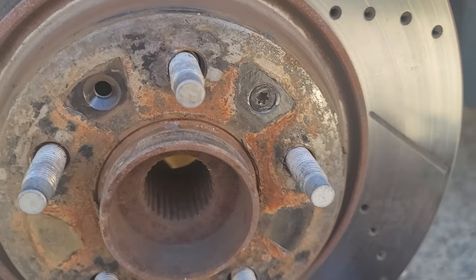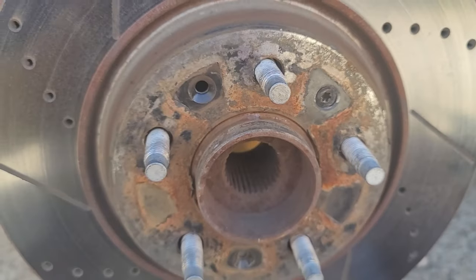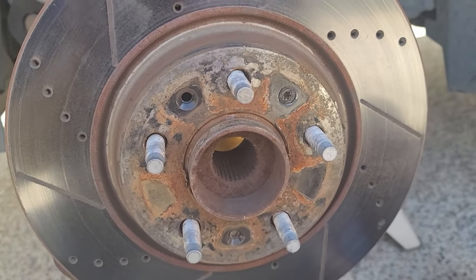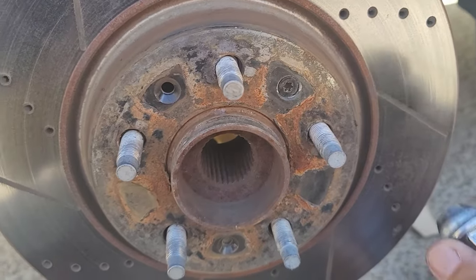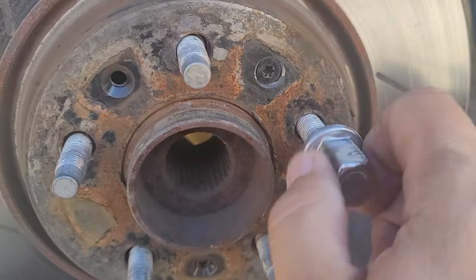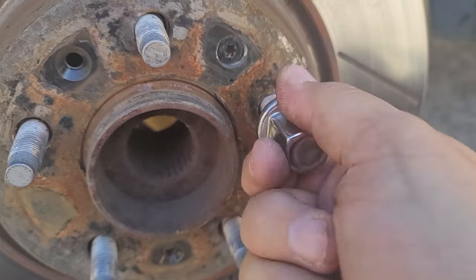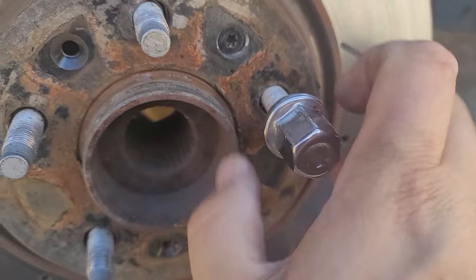I got the wheel off and actually took the caliper off as well — it's kind of hanging there. If you don't know how to do that, I actually have a video that shows how to change the calipers and brakes. It's pretty simple, just two bolts in the back. But anyway, here's the problem. This one, as you can see when I put it on, goes in pretty much all the way — easy peasy. I can even do it with my fingers.